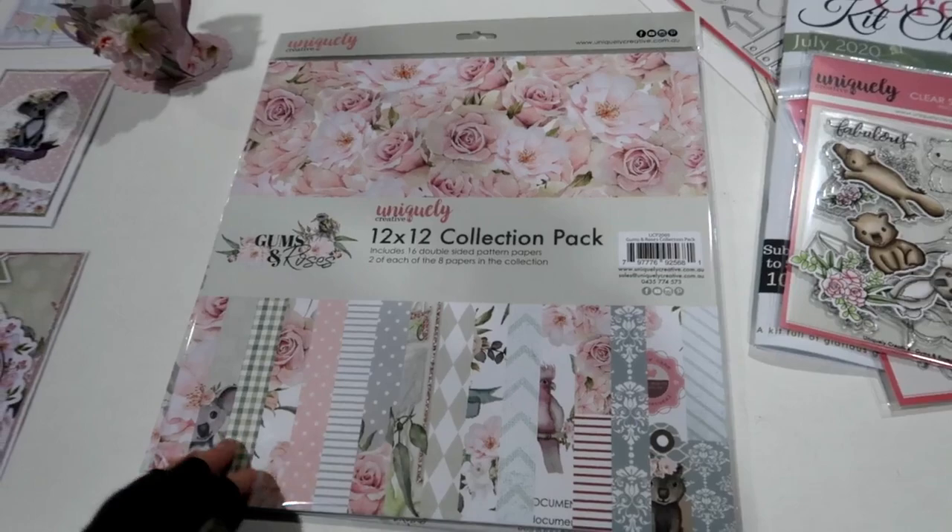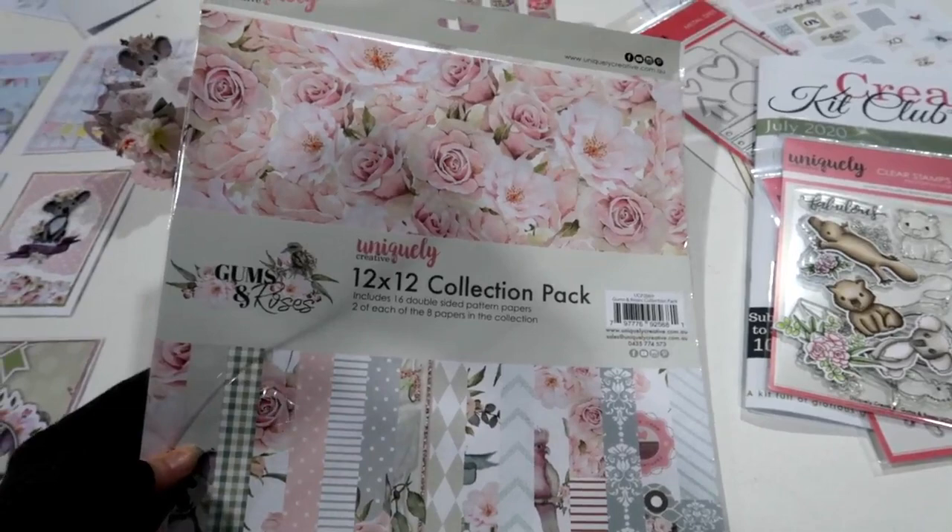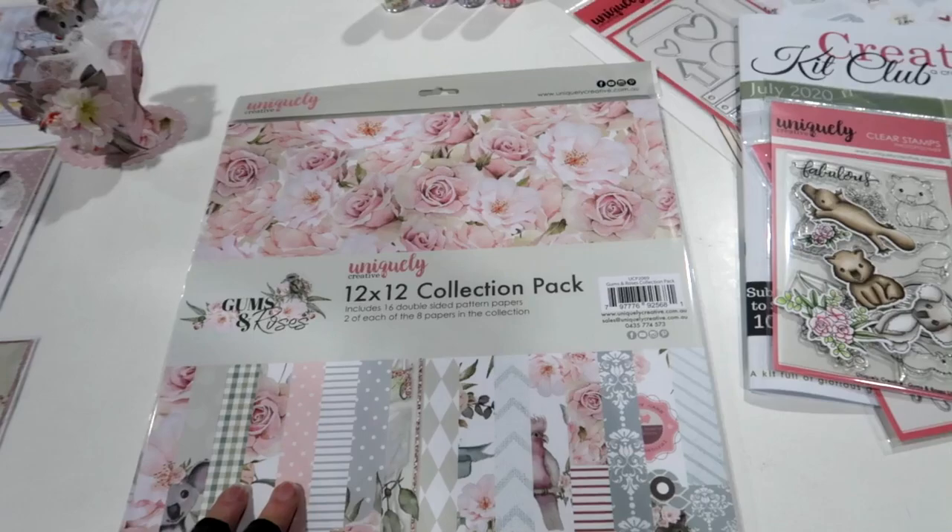Good morning everybody! Tracey here from Uniquely Creative, taking you through our beautiful new collection called Gums and Roses. It is a beautiful floral Australiana-type collection and it is probably one of my favorites that we've released.